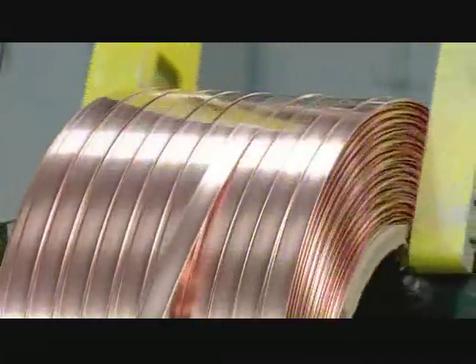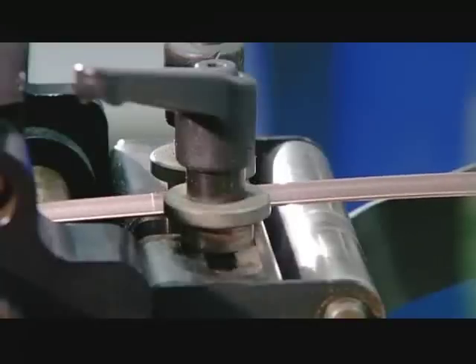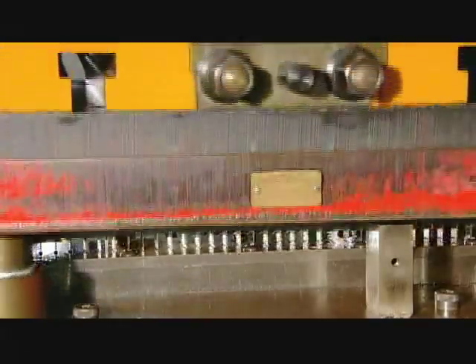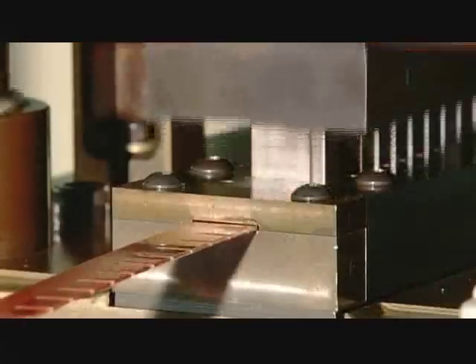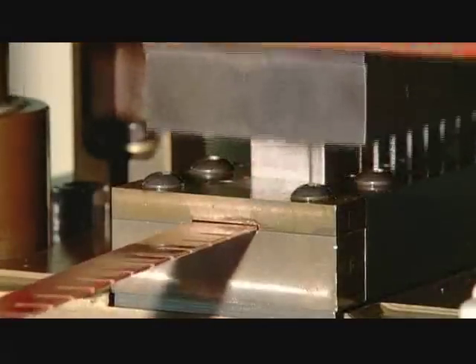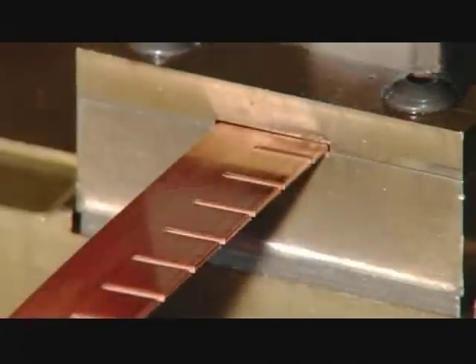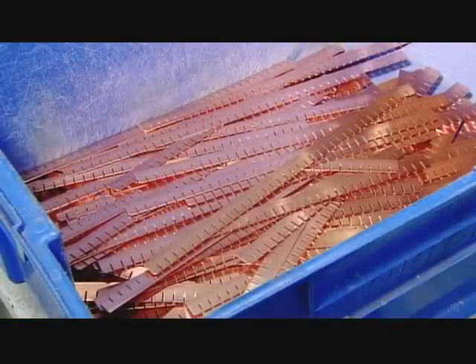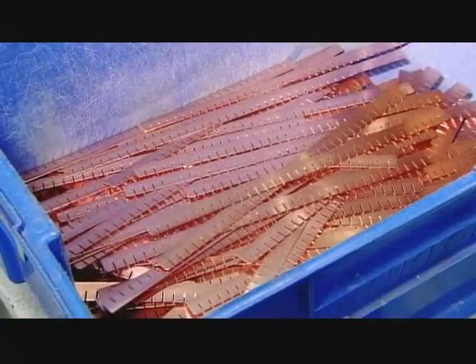Meanwhile, copper uncoils over a roller, which removes the curl from the metal. A machine spiked with blades then punches the copper. In one action, it cuts numerous slits in the strip and slices it to the correct length. The notched strips are now ready to be assembled into a grid.